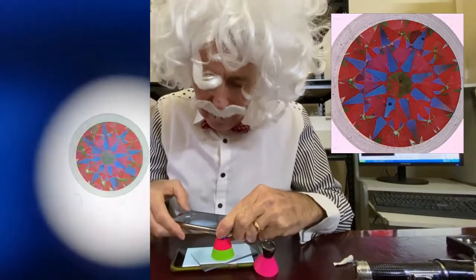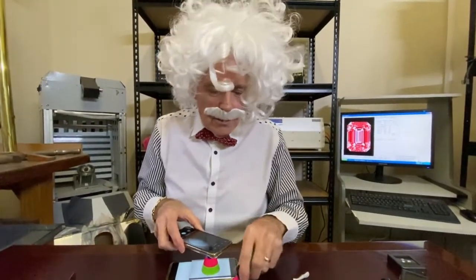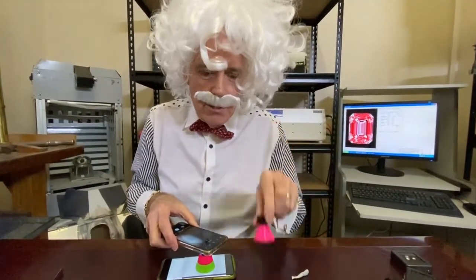Here we go and click, take another photo. So you can identify whether the cut of the stone is good or bad. Use the Ideal Scope for round stones. Use the Asset Scope for fancy shaped stones. You can, of course, use this for anything, but it's kind of a bit harder, a bit more complicated to use.